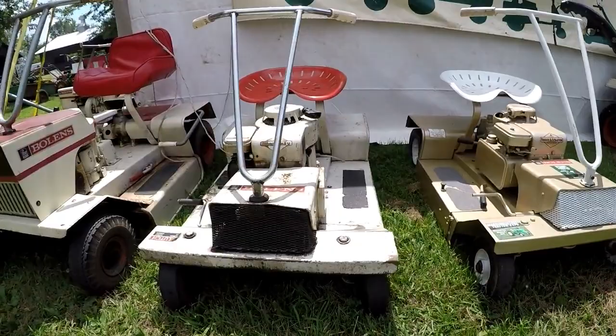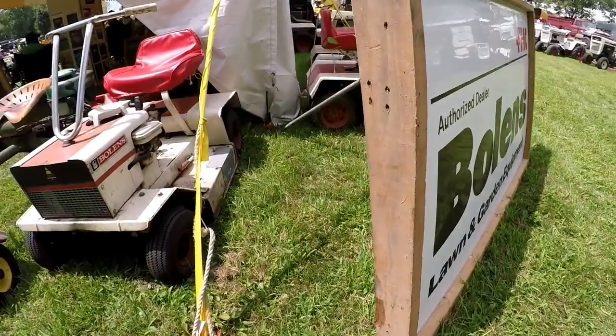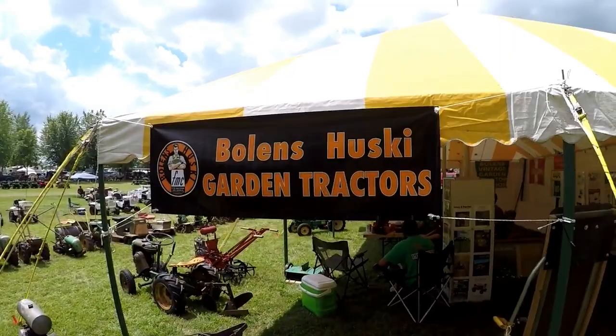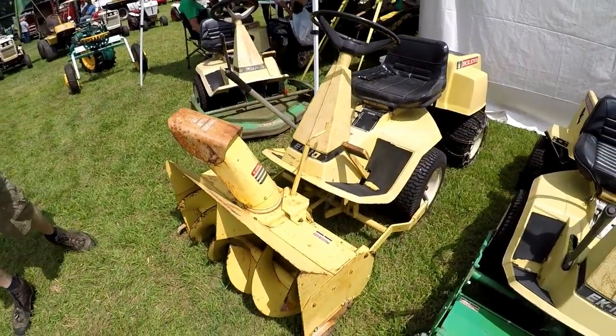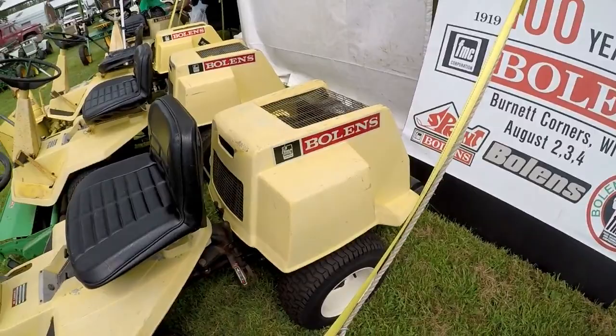We've got the suburban riding lawn mowers — these are always fun. The ads always show some well-dressed lady riding around mowing the lawn. The Statekeeper — the smaller brother of the groundskeeper that you saw earlier. We've got one with a snowblower attachment, one with the rotary mower attachment, one with the regular mower attachment. This one came from Ace Hardware.